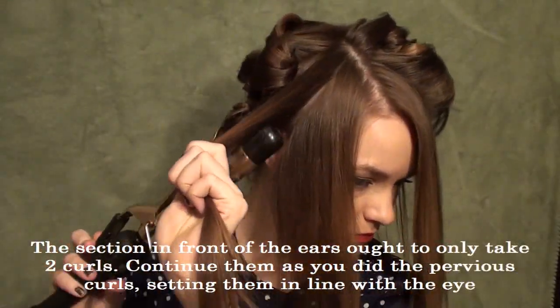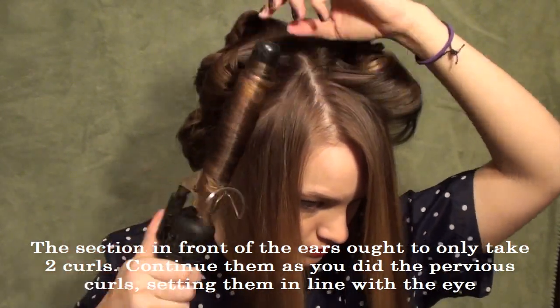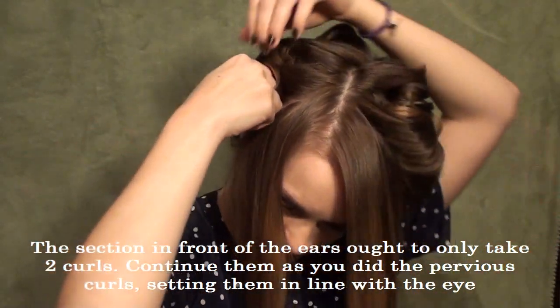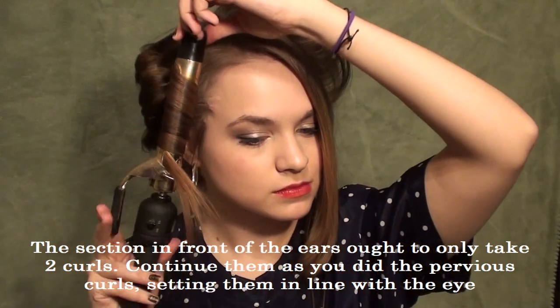Then you're going to let the hair down in front of the ear and curl it the exact same way, just pulling it parallel to the ground and then wrapping it up. And you want to pin it at the same height as your eye just to kind of create that shape right there.